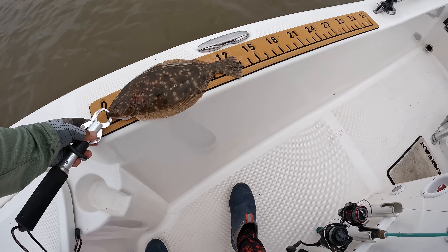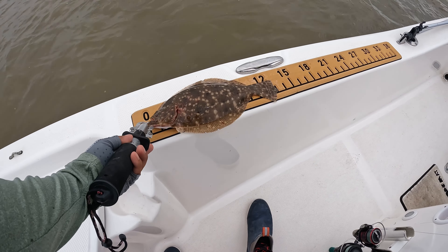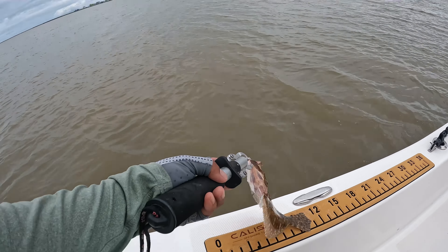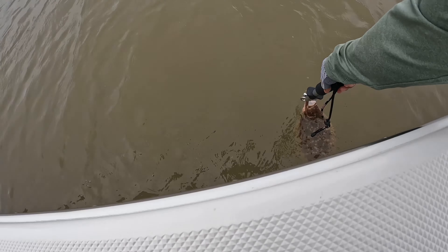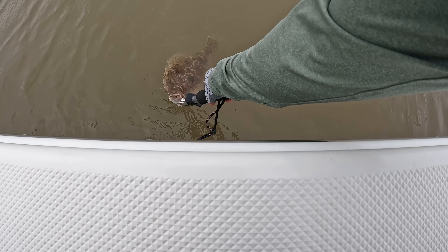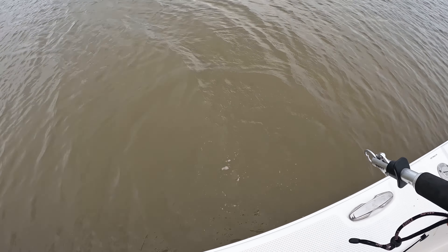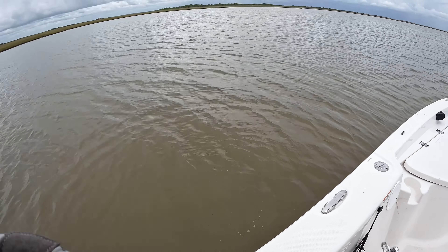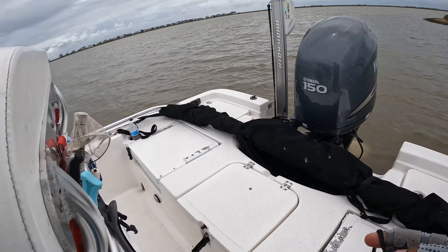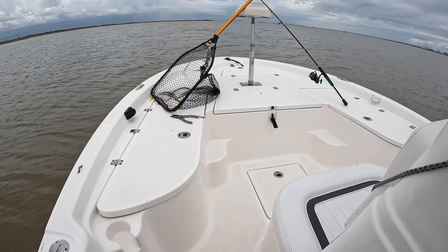It's only 13 inches. That thing is really short, man — it's a baby, it's a pancake. 13 inches, yep, so we're gonna release this guy. There we go, he survived guys! For me it's not all about catching — sometimes catch and release is more fun.